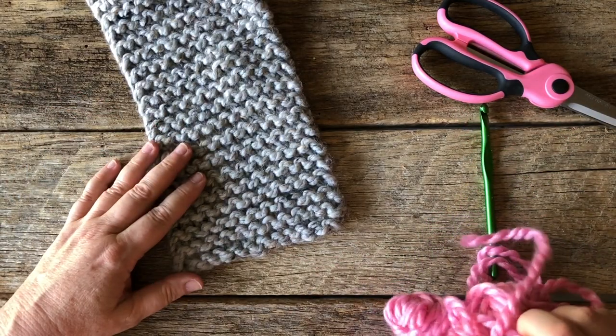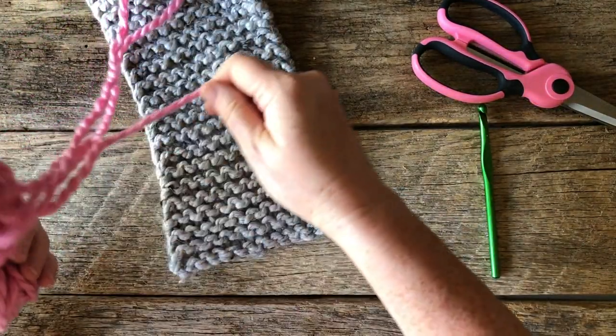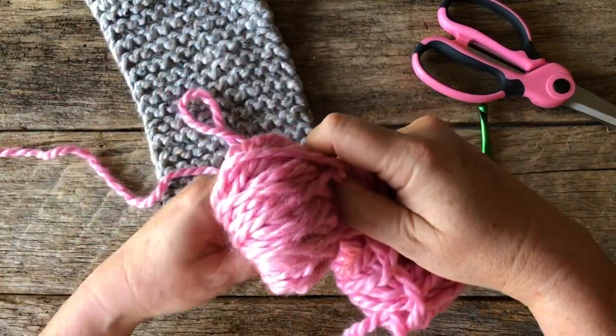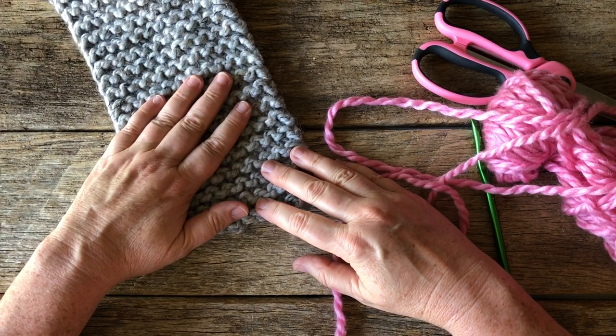I personally love pink — I do a lot of things with pink so I thought pink would be really pretty on this. You could do any kind of color. That's what's so fun about doing these scarves: it's an easy project to make, you can enjoy it, and you can personalize it so easily. So that's what we're going to do.